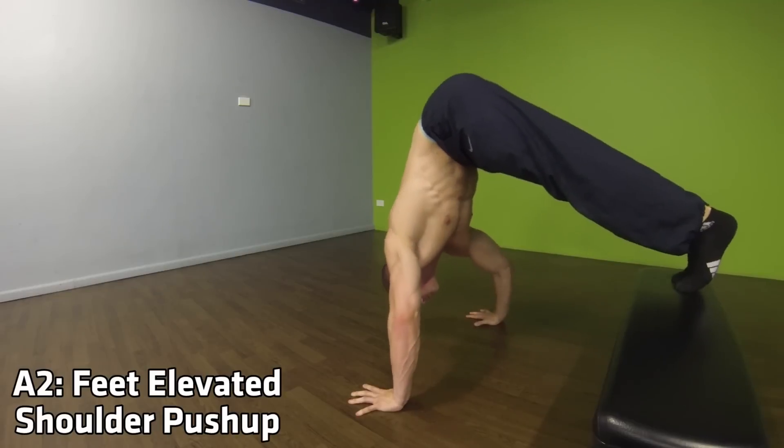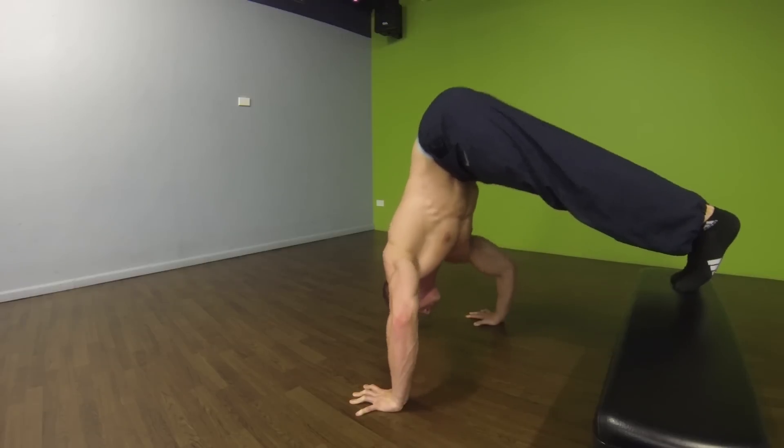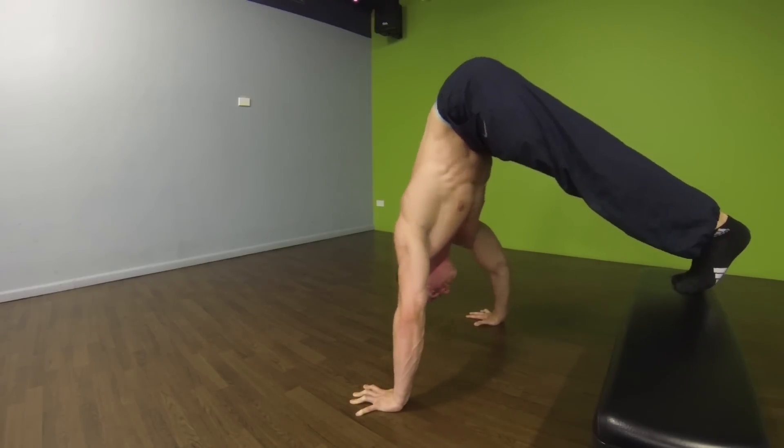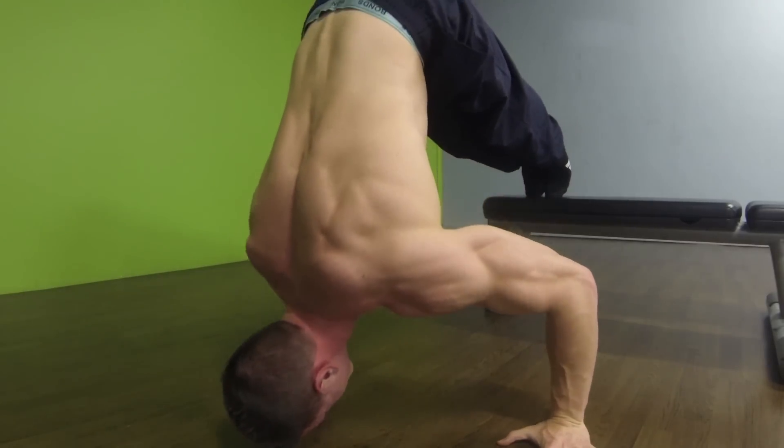In this case we're going to be doing a chest-to-wall handstand push-up immediately followed by feet elevated shoulder push-ups, and then finally straight away to feet on floor shoulder push-ups.